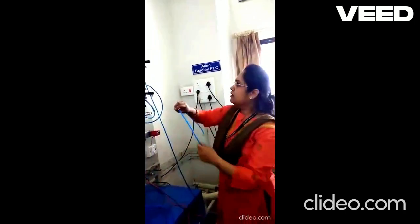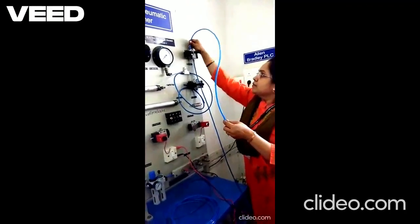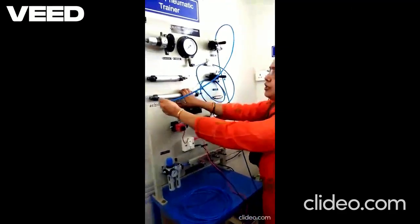Then the output of the valve — this is a single acting cylinder — we are connecting it to the input of the single acting cylinder.